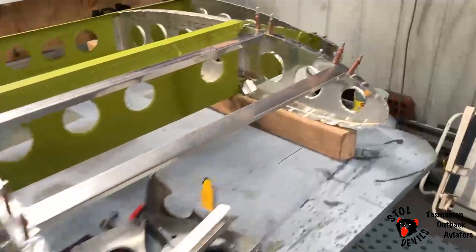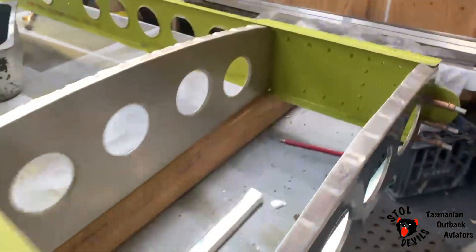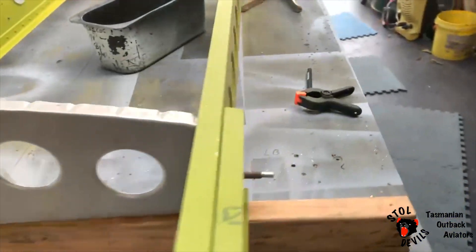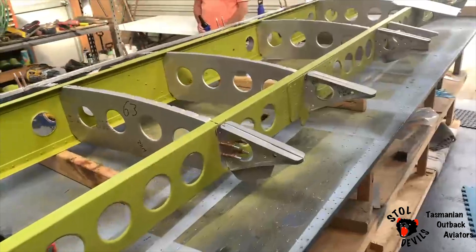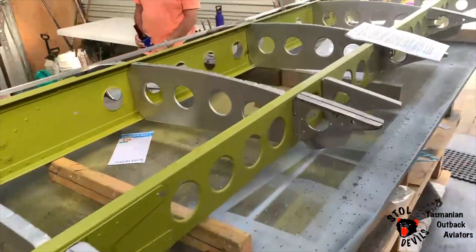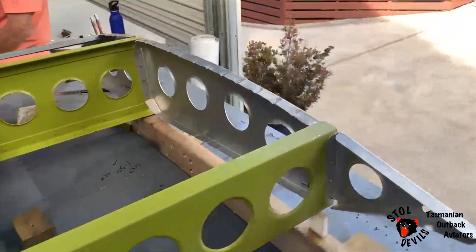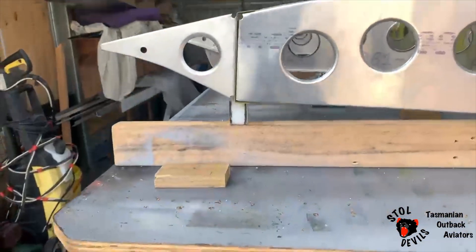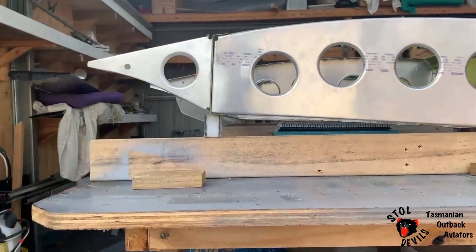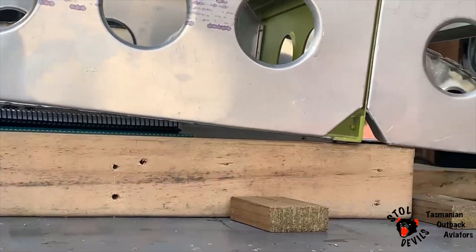Don't know if that works for the washout, but you can see the washout through there, and the other side's sitting flat.